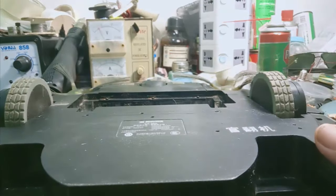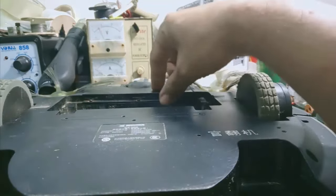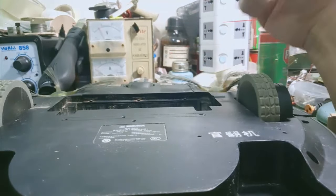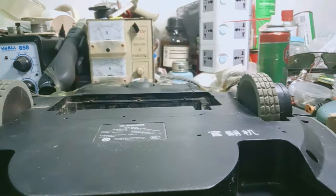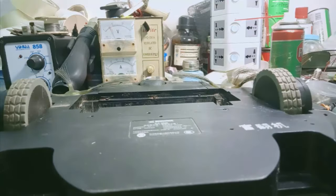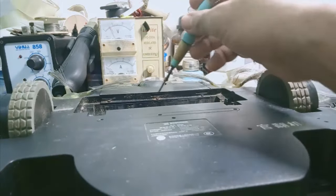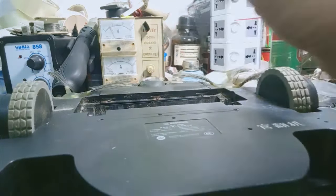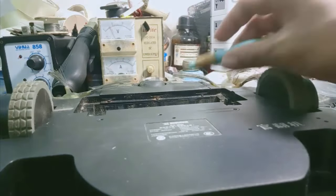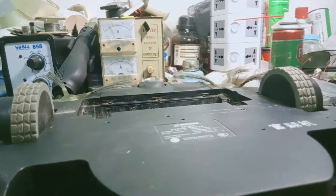First, I'll remove the battery cover. It's quite easy to replace the battery in this type of robot — even someone at home, like a woman, can replace the battery. You'll need a small tri-wing (3-prong) screwdriver. In some cases, the screws like these are tri-wing type, small ones. They can become oxidized due to water getting on the floor or from not cleaning the device for a long time — causing the screws to rust.